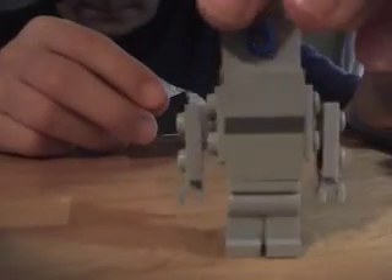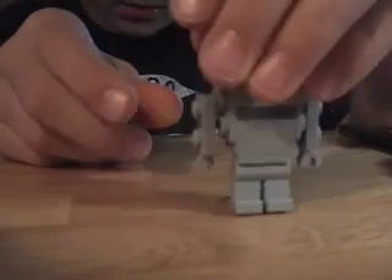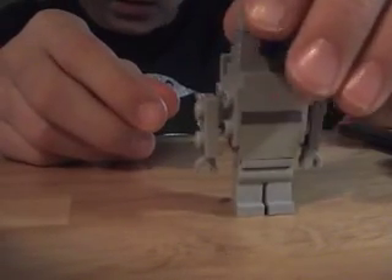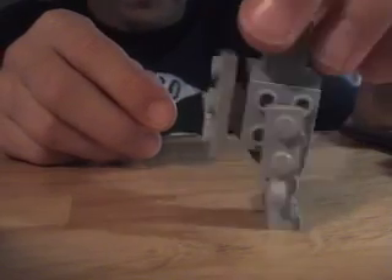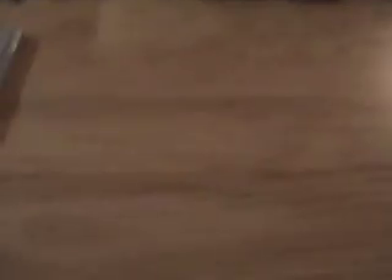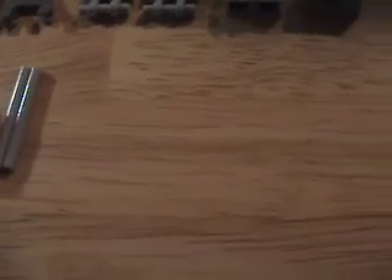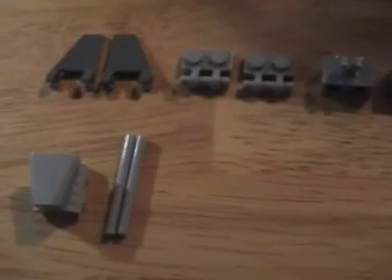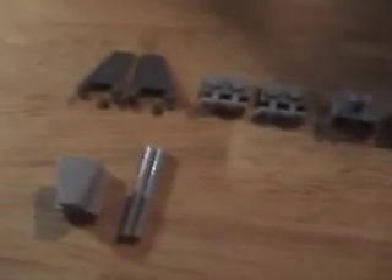We are finished with the character, but now I'm going to show you how to build the backpacks. You don't have to copy me — you can also make your own. These are just examples and good ideas.